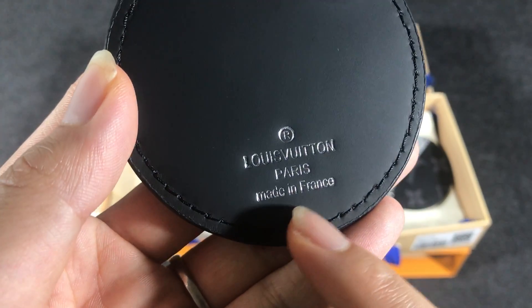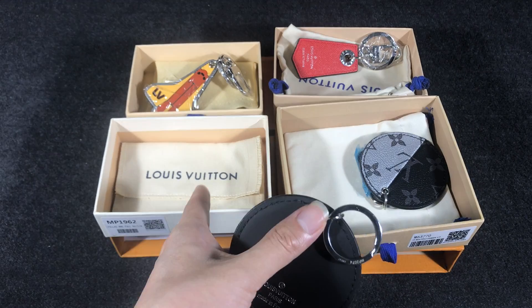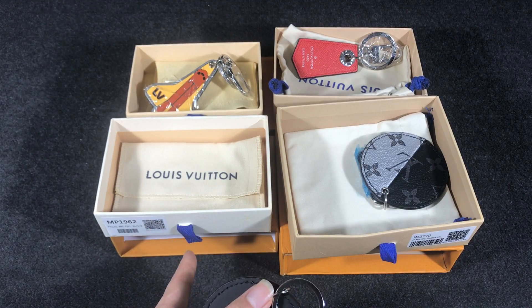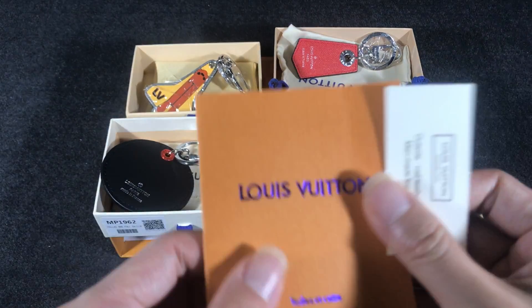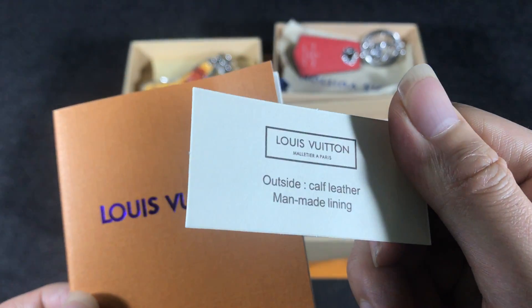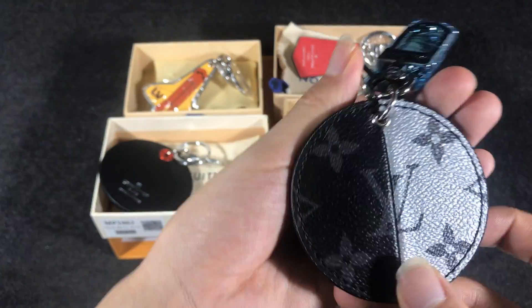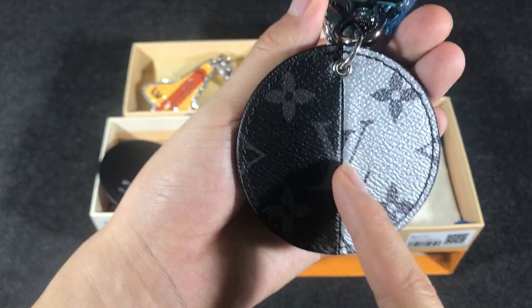The printer has a reserved Louis Vuitton logo, and it comes with a dust bag, box, ring strap, and a Louis Vuitton small paper card.